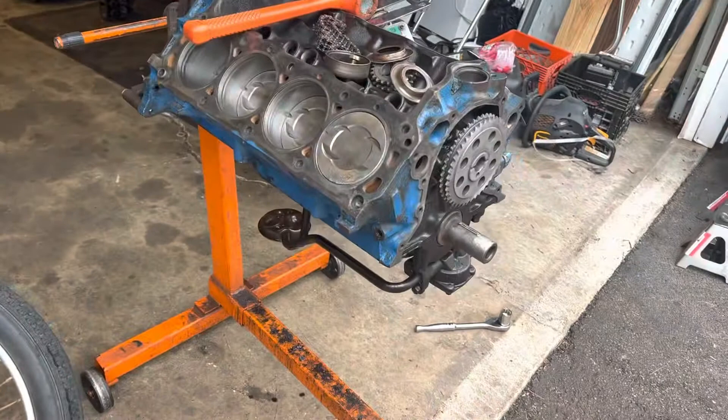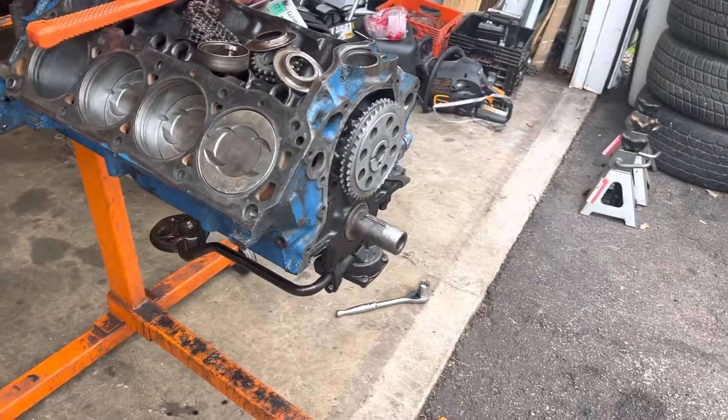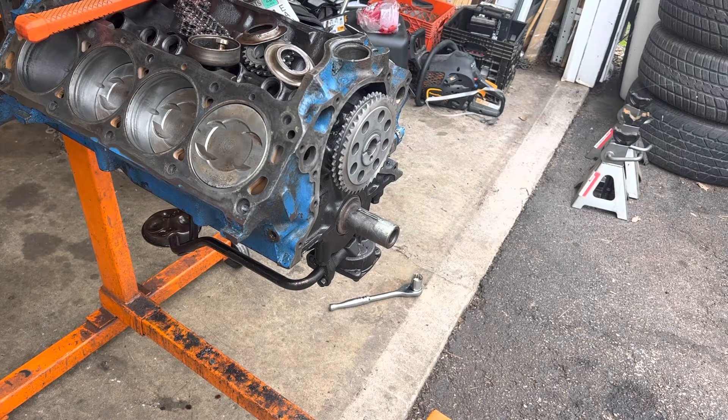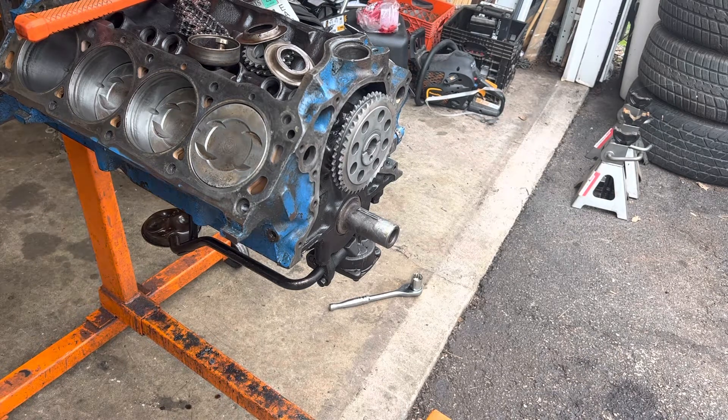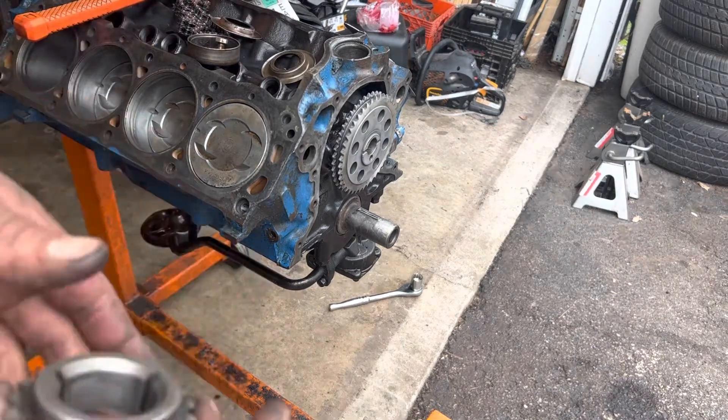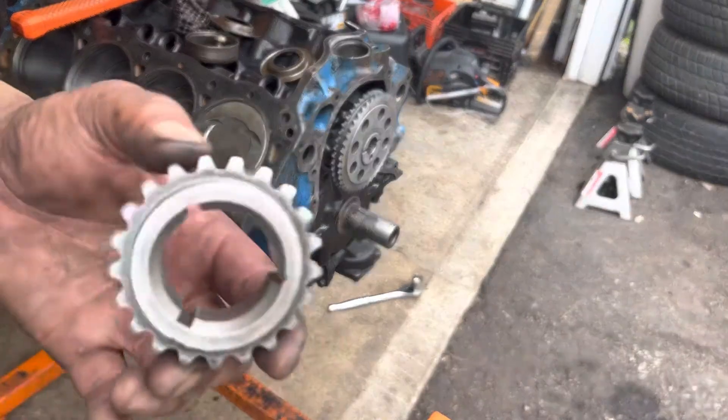I'll port another set of heads over the winter. The block — like I said — crank is done, mains are in and tight, rod bearings are in and tight, oil pump is on, everything else is ready to go. I got the new timing chain cover; I just gotta press the seal back in. I might do a video on that, I might not — haven't decided yet. But we're gonna throw the timing chain on now and I'll take you guys along with me for that.